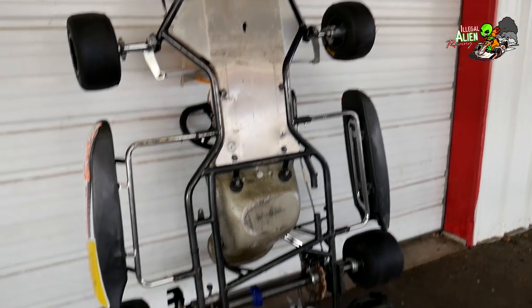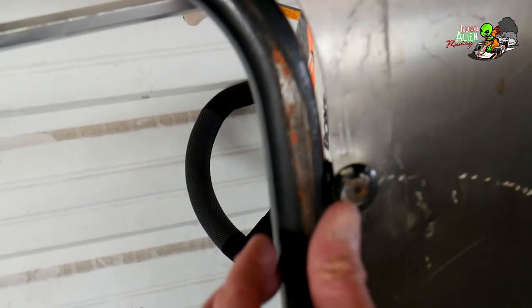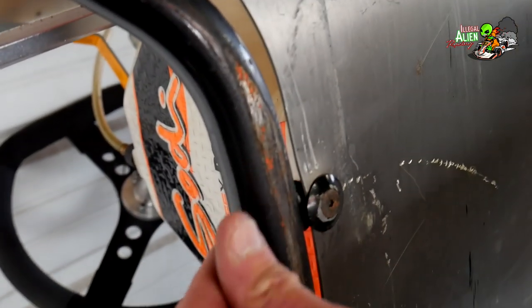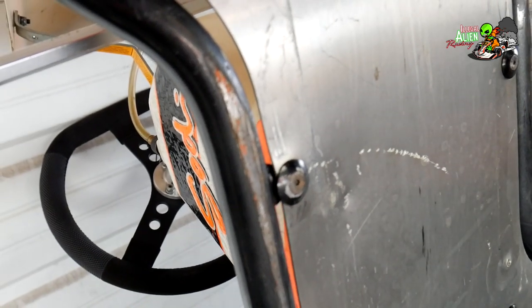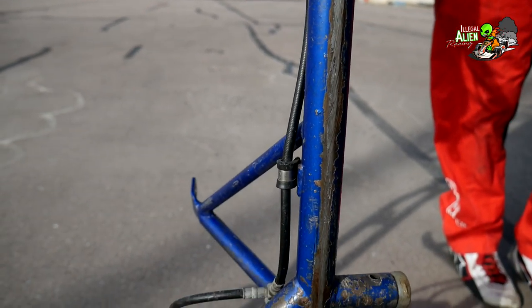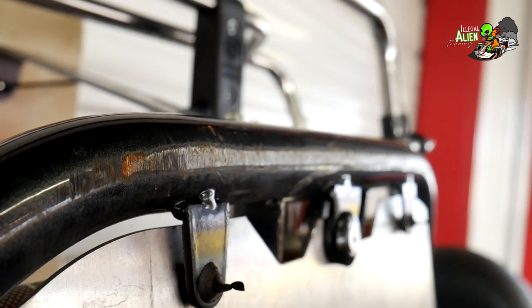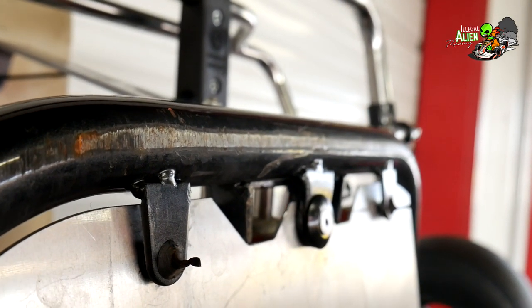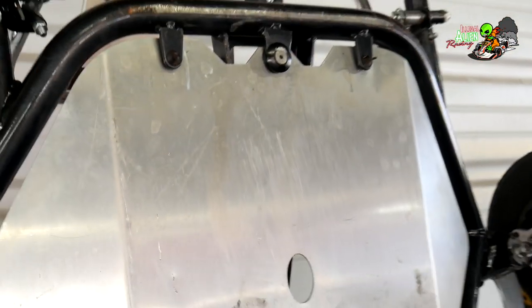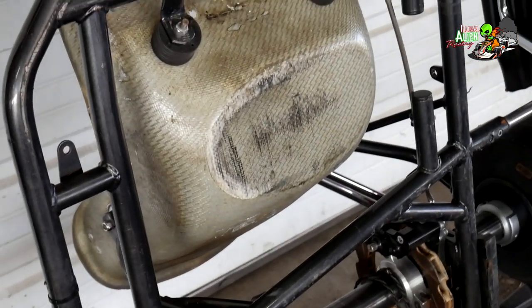Here we have the chassis up on its end showing the bottom side. One of the key things to look for is just visual damage. You're going to see some flat spots — that's pretty standard in a used kart application — but you just want to make sure it's not too bad, meaning the whole underside of the chassis bar being flat spotted. This one has some damage but I've seen a lot worse. You're going to see scrapes on the bottom of the floor pan or even the bottom of the seat — that's pretty typical for any asphalt chassis.